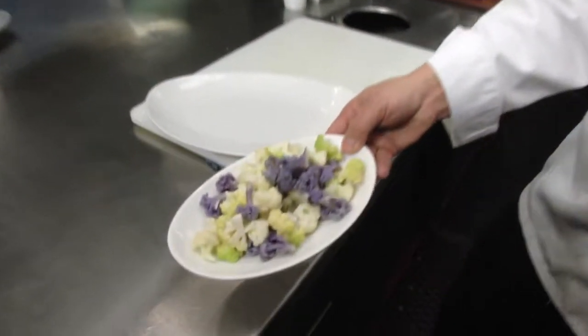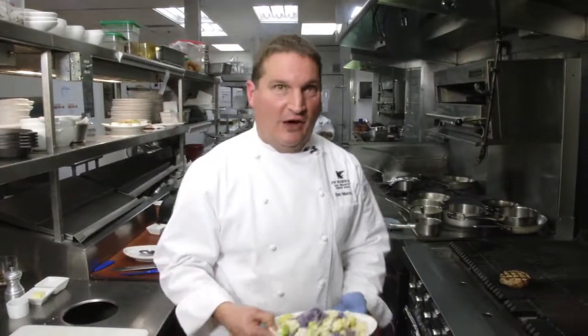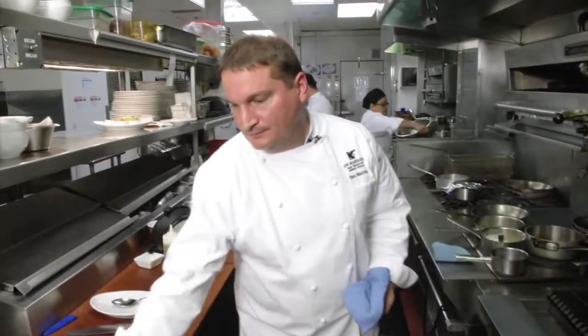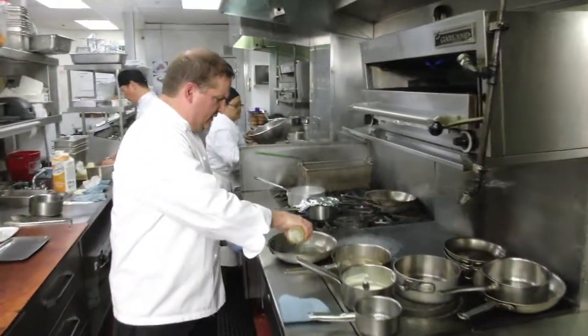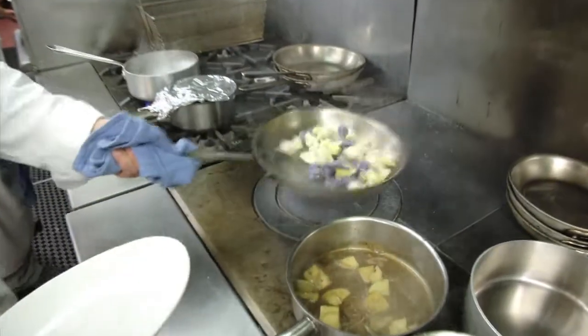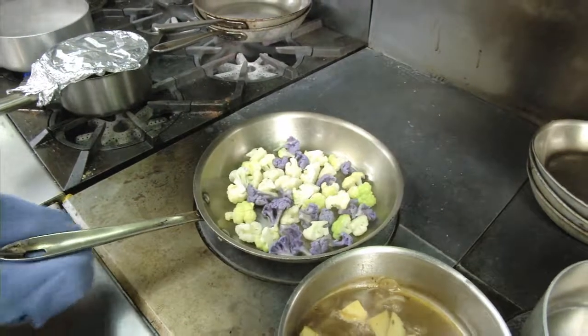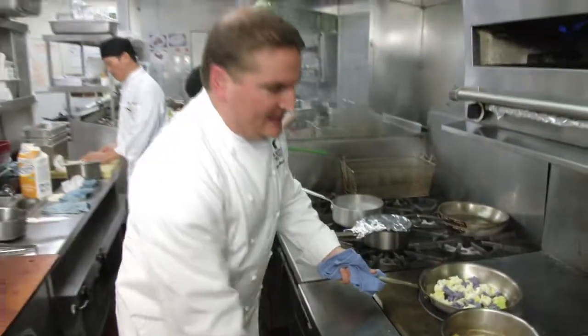The pork chop is almost done. I've got my sauce reducing and the cauliflower puree ready to go. All that's left is a little garnish. I've got some cauliflower florets here — purple, green, and white cauliflower — quickly blanched in a little salt water. Now I'm gonna roast them in a hot pan with a little extra virgin olive oil, then finish them in the oven so they're nicely caramelized and golden brown.